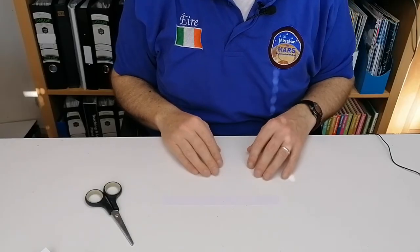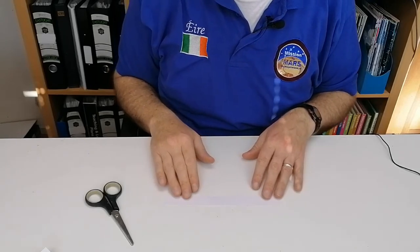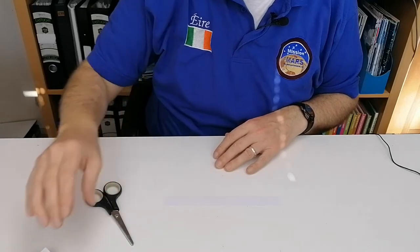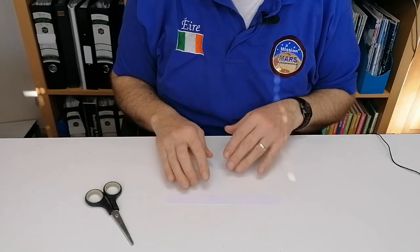This activity is called the flying fish and it's a very simple activity. All you need is a strip of paper and scissors. What we've done here is I've taken the top off an A4 sheet, about two centimeters wide.